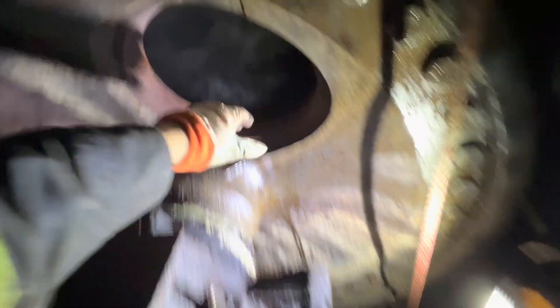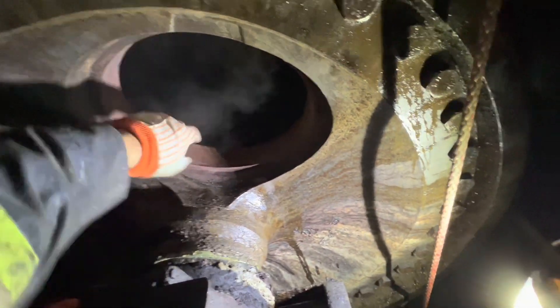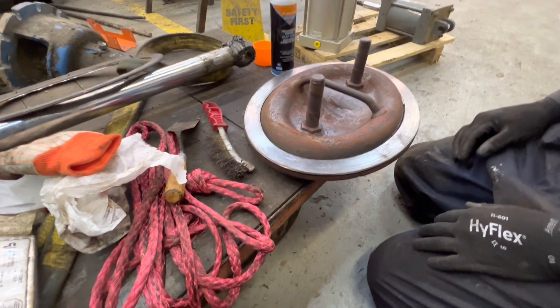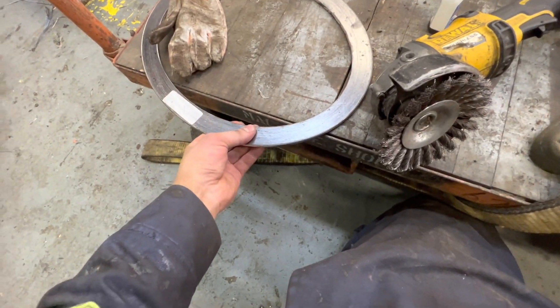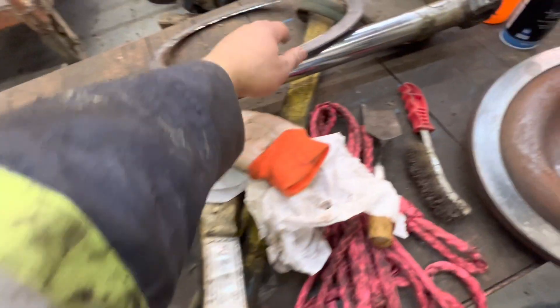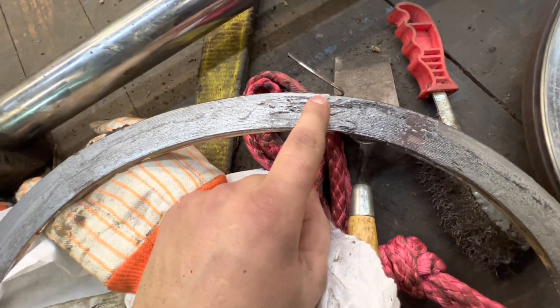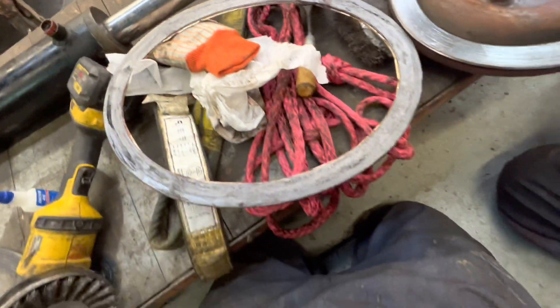We'll take this back, clean it up, clean the back face. We're going to have to glue the gasket onto this because it's too hard to get it all aligned — we super glue it on and push it back in. Here we've got it all cleaned off. This is what's called a steel coil gasket. Essentially it's a steel coil with graphite inside — it's a steam gasket.